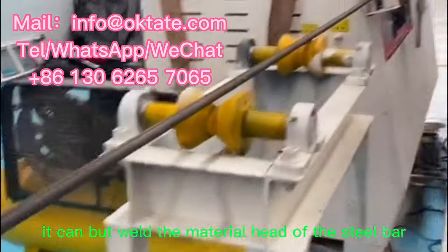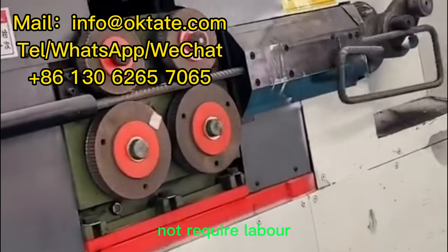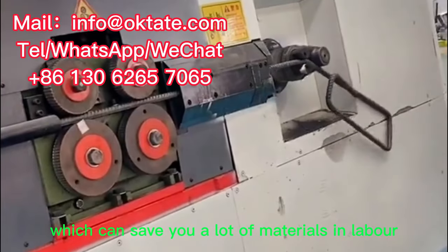It can butt weld the material head of the steel bar, and the whole production process does not require labor, which can save you a lot of materials and labor.